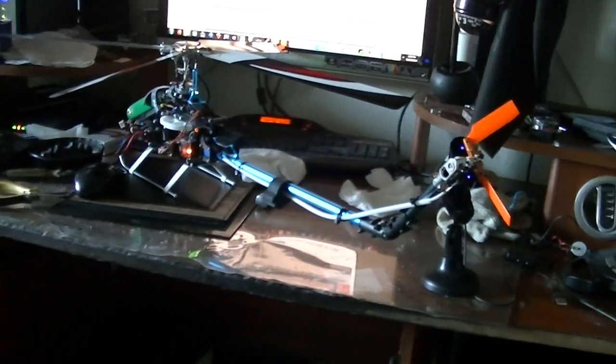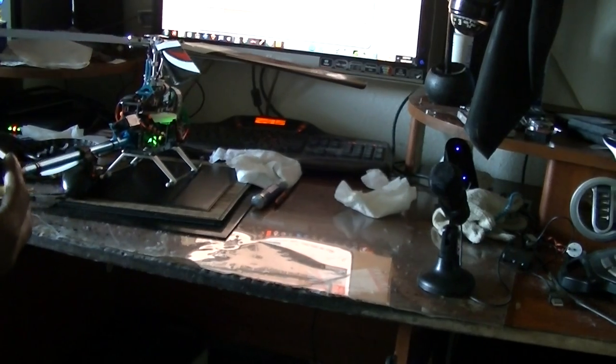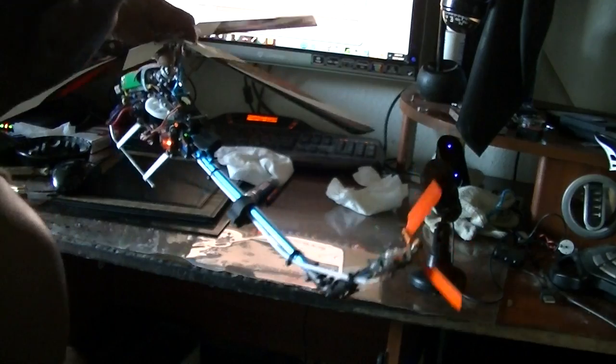This is a fun piece of work to set up — I call it the L-boom. She's looking good so far. I'll get the cyclic servos in the next couple of days — using Corona Metal Gear Digital Version 2, which I'm pretty excited about. But stay tuned, they're almost there. That's all she's waiting for now.